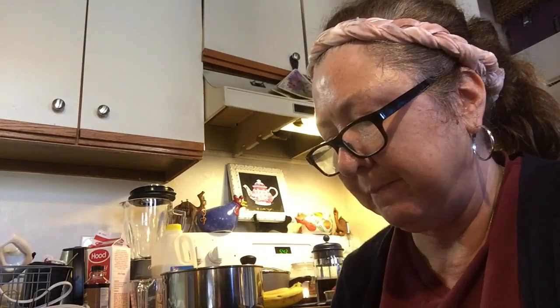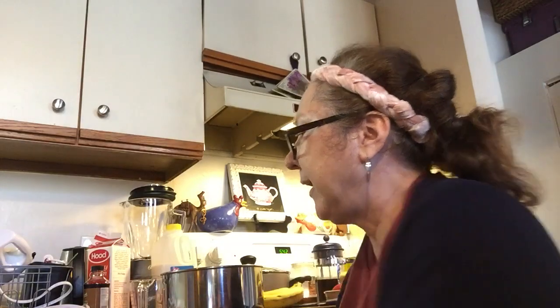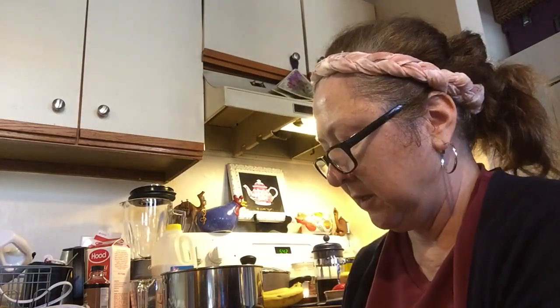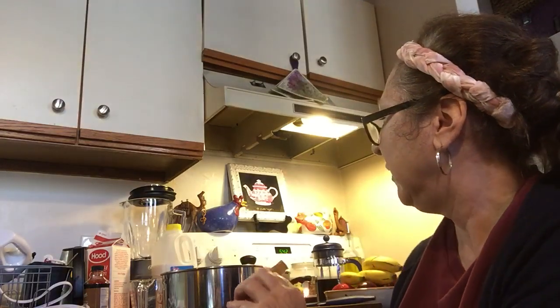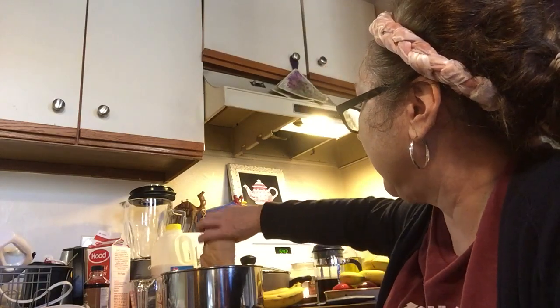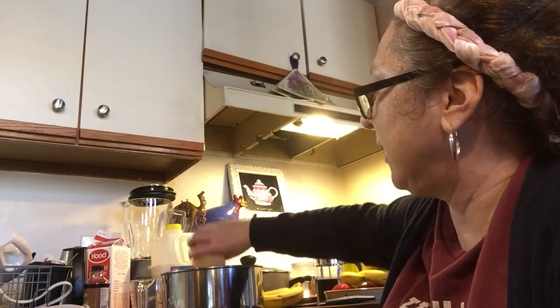The first thing we're going to do is make the filling. I'm just going to open up the filling. The only utensil you need — I use a whisk when I'm making the pudding because it gets the lumps out. You can use a wooden spoon or plastic spoon, but I prefer the whisk because it gets the lumps out if there are any.